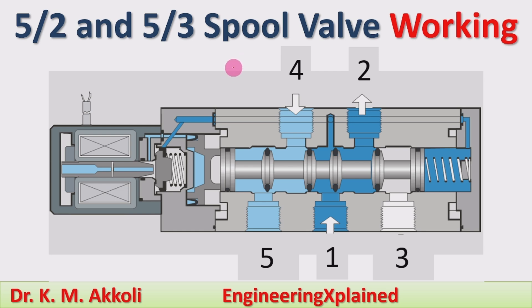I told you how the direction of the fluid is controlled by using the spool. The spool is the valve element which is moved inside the valve body to make the connections of the different ports. First I will cover the working of the 5 by 2 spool valve and later I will take the 5 by 3 spool valve.